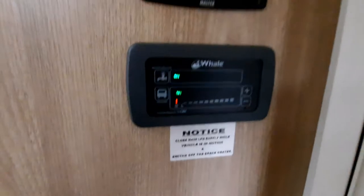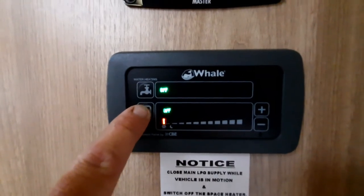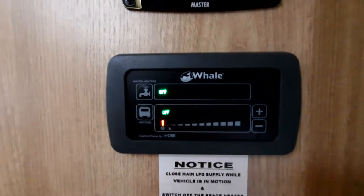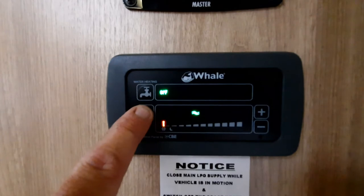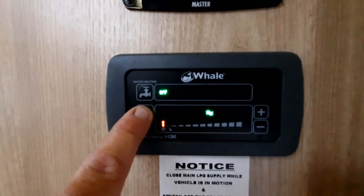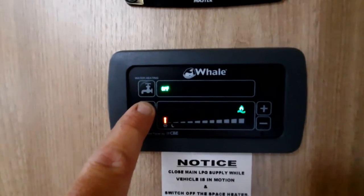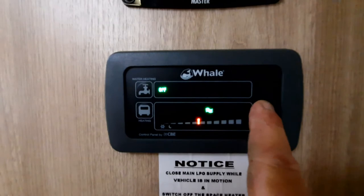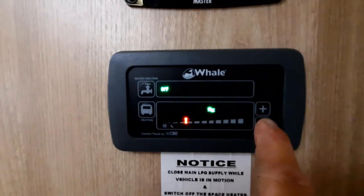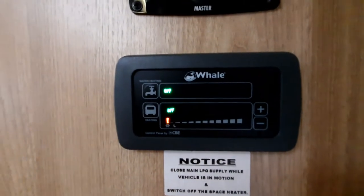Heating and hot water is controlled from this display. The bottom button shows when it's off — both hot water and heating off. Press it again for one kilowatt electric heating, again for two kilowatt electric, again for three kilowatt electric, then gas only, then gas and two kilowatt electric. Decide which you want and leave it in place. You can adjust the temperature up or down with the button.